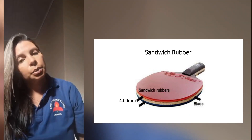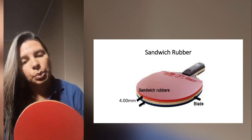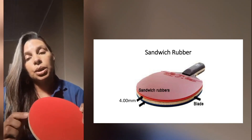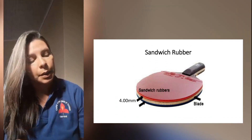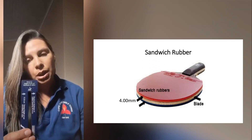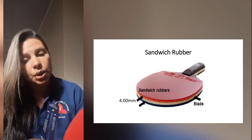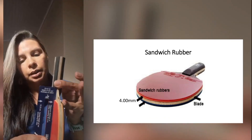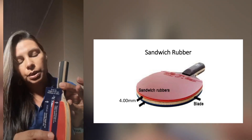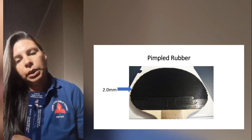To determine rubber thickness, we first establish that the racket is approved. We check for the ITTF logo on the rubbers and verify the rubber is on the approved list. The umpire then checks the thickness using the net measure — the edge of the net measure is your four millimeter edge. For sandwich rubber you place it over the rubber; if it fits, the thickness is legal at not more than four millimeters. For pimpled rubber the limit is two millimeters, which is half of four.